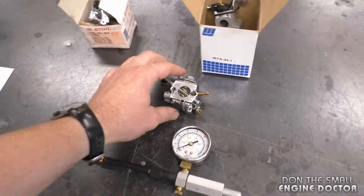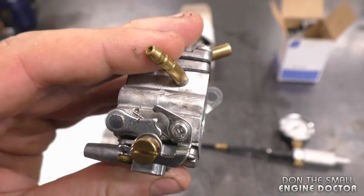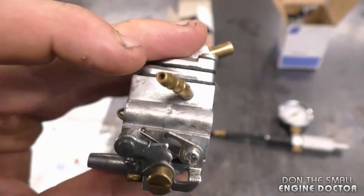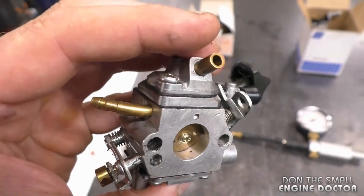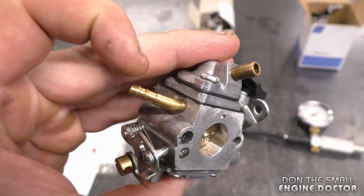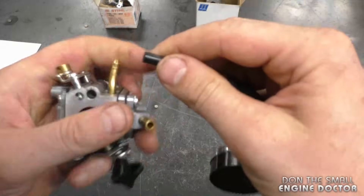In this first test, I'm going to test this carburetor. What you want to do is hook up the tester to the intake line of your carb. If you look at this carburetor, it's got two connectors — one is for the impulse and one is for the intake of the fuel. Now grab your tester and connect the line.